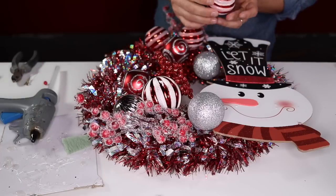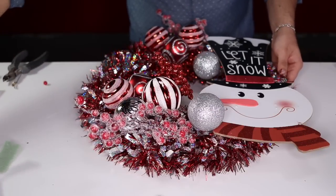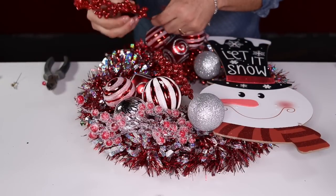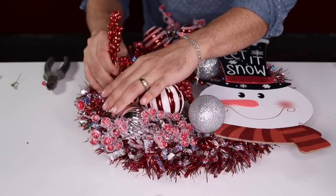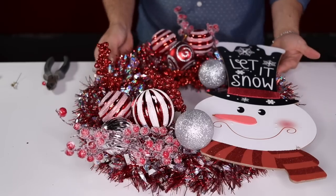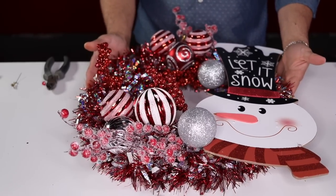Adding the last ornament and one more glitter berry with a little glue inserted right here. And voilà — that is what our snowman tinsel wreath looks like. I'm going to put this on the door and show you the final result.